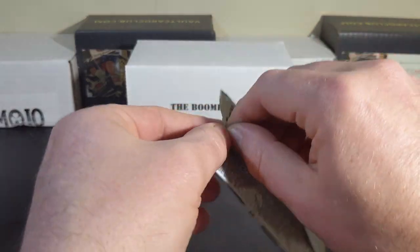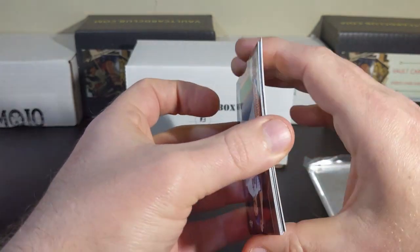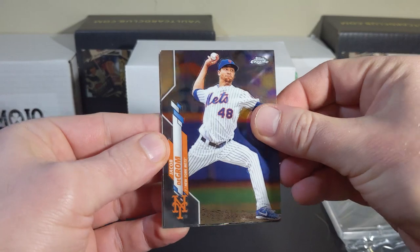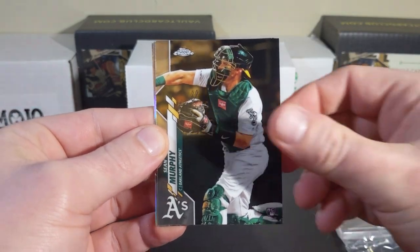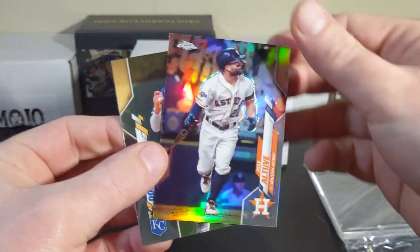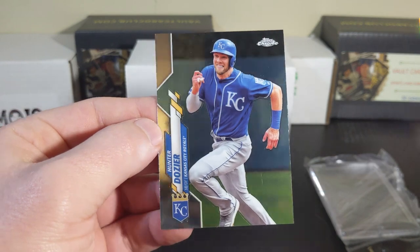Topps Chrome — show me something. Jacob DeGrom, Sean Murphy again. I got a little Altuve Refractor — that's kind of nice. And a Hunter Dozier.